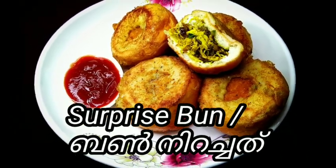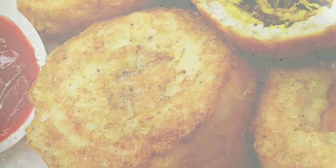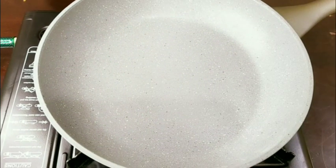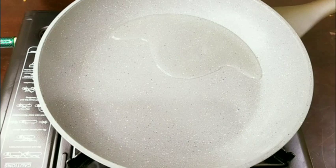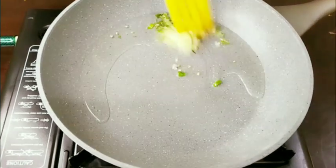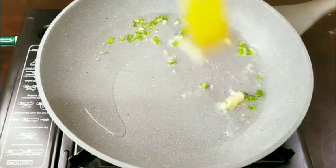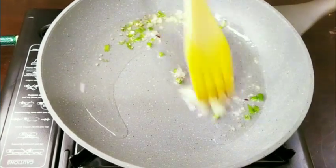We will cook the chicken filling. I will cook for the chicken filling. I will use a pan, paste the onion and paste, and put it in the pan.